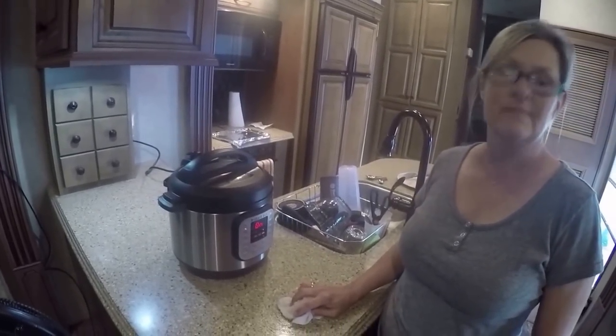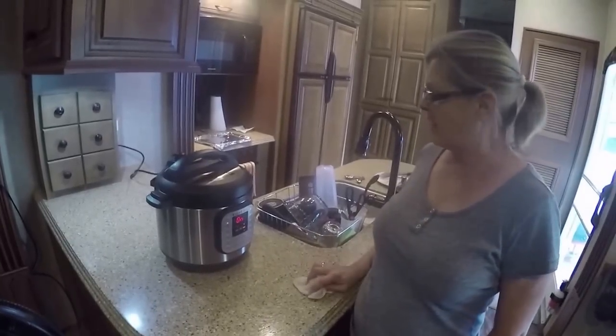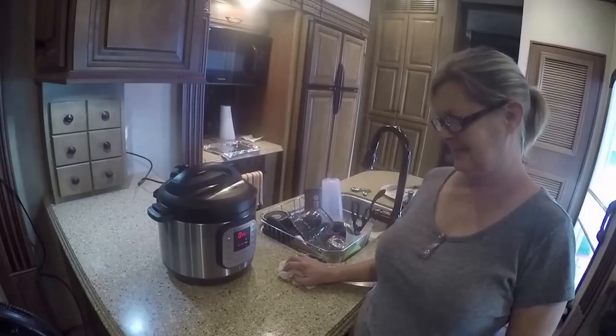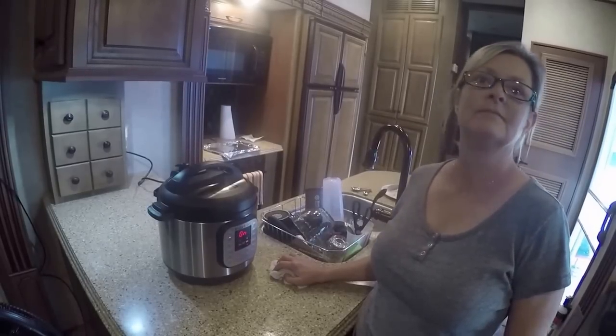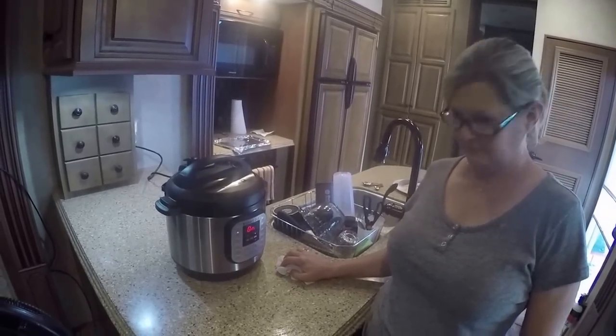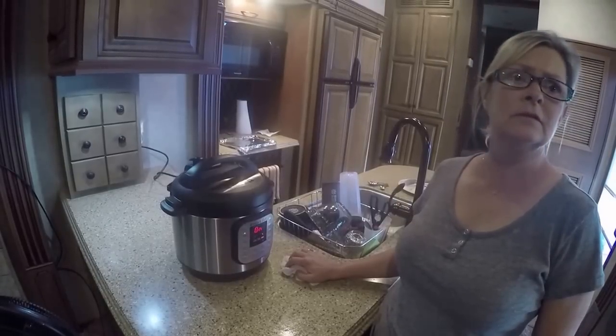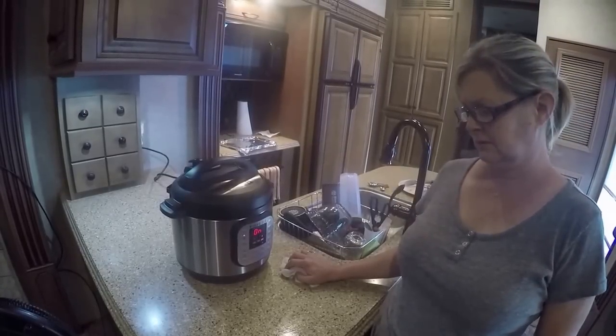We know Lisa and Rob on Life and Serenity also did ribs with their Instant Pot, so it looks like we're having a little rib cook-off — the north versus the south. The recipe came out really good last time. We wish you all could have tasted them. We'll let this cook for about 30 minutes and then show you how to take the top off and release the air.